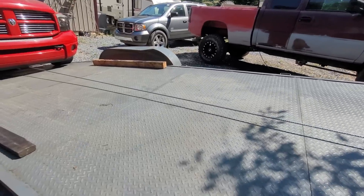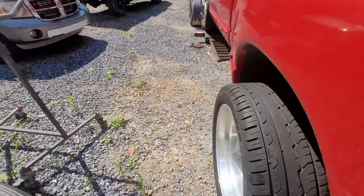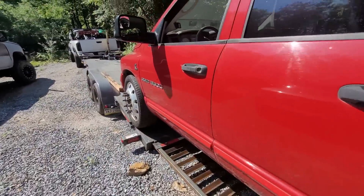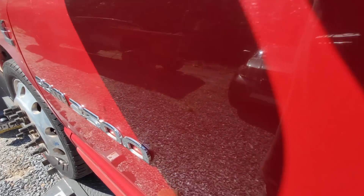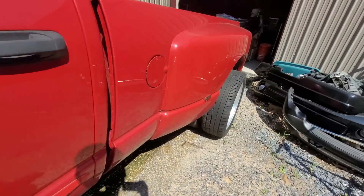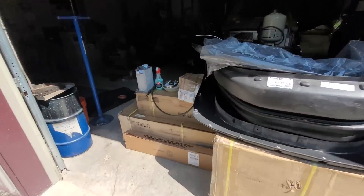I just need to go turn the wheel, drop her down the rest of the way — we got plenty of room — and then I'm probably going to drive it up into the other side because this side is kind of blocked. Drop it as far as I can into the bay; I wish none of that stuff was there, but it is what it is.